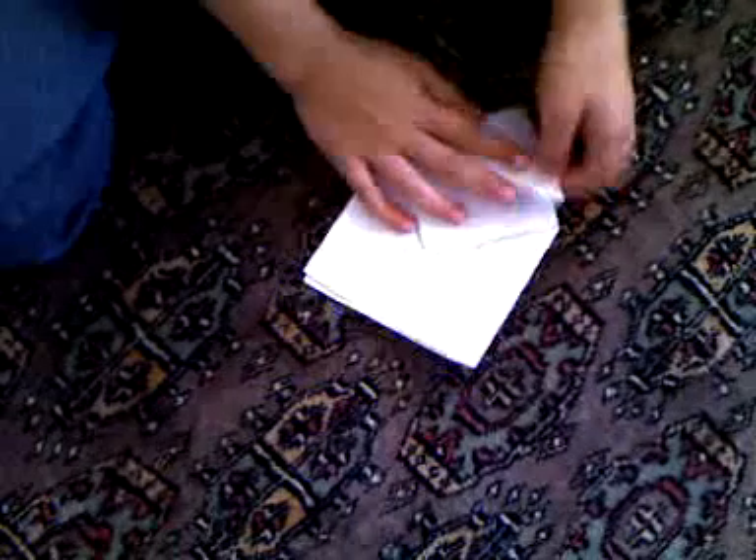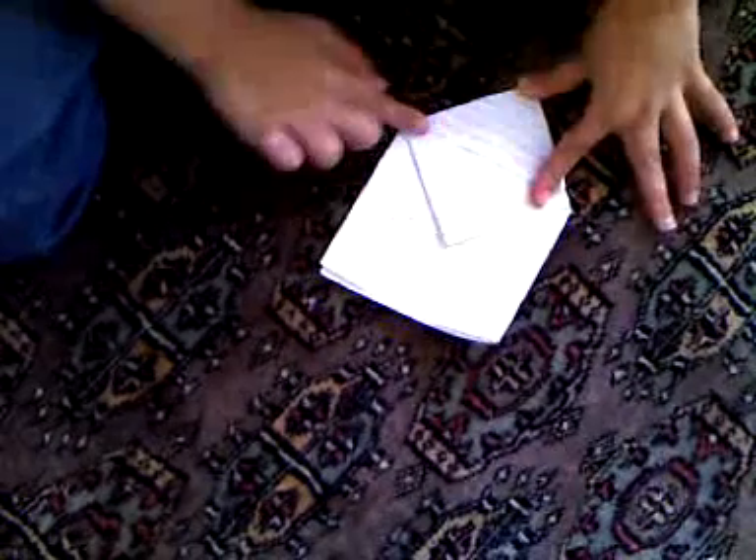And we're going to do an inside reverse fold. And we're going to fold points up. We're just going to do the inside reverse fold on the back, so it forms a nice square.